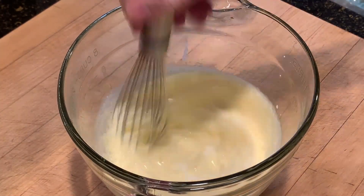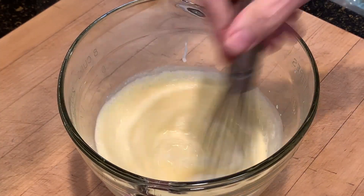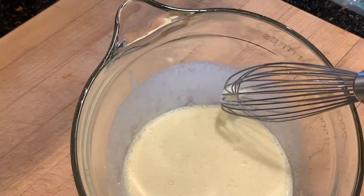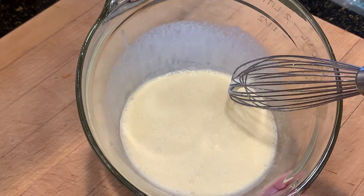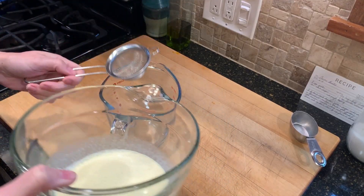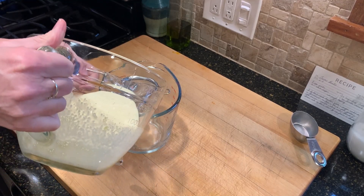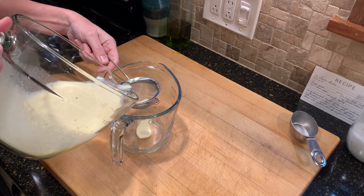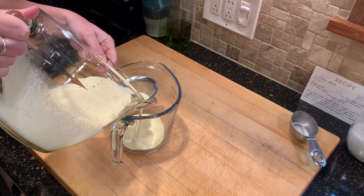I stir it all together, and you can see it has these foamy bubbles, and we don't want that. The easiest way to get rid of those is to simply pour the custard mixture through a wire mesh. Most of those bubbles and foam will stay in the little colander while the rest of the goodness goes through.